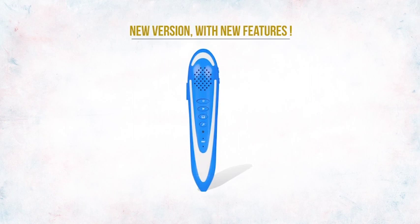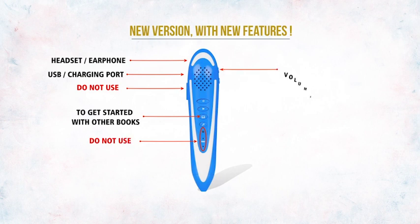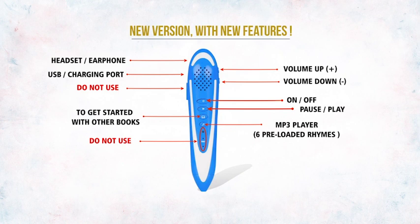New version with new features. Headset, earphone, USB charging port. Volume up, volume down. On/off. Pause, play — MP3 player with 6 preloaded rhymes.